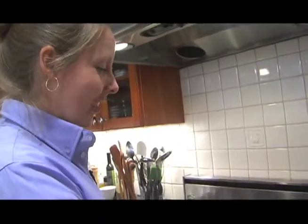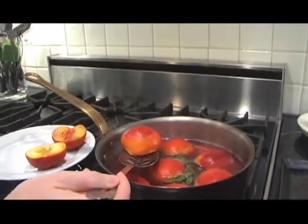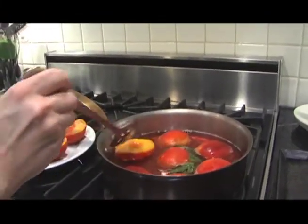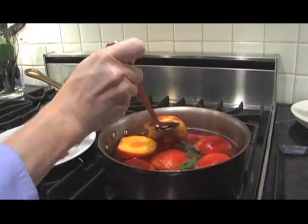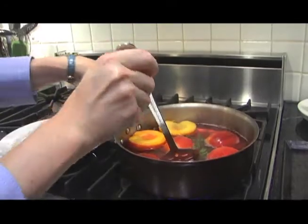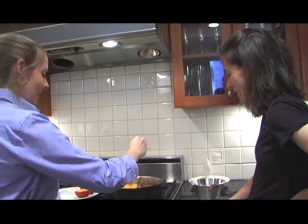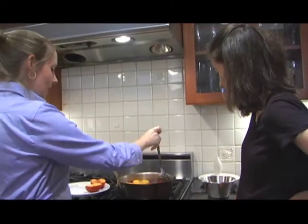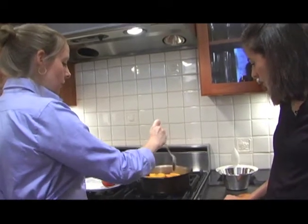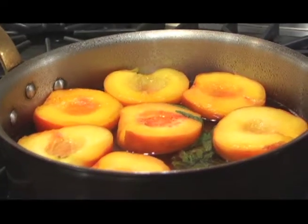So we're just going to gently flip these over. You can see it's cooked there and not on the top. So we want to loosen the skin. You just have to cook them according to their ripeness — it might take a few minutes, it might take many minutes. Yesterday these took way longer. The way to test them is to just pierce them very gently with a very sharp knife to see if they're tender.